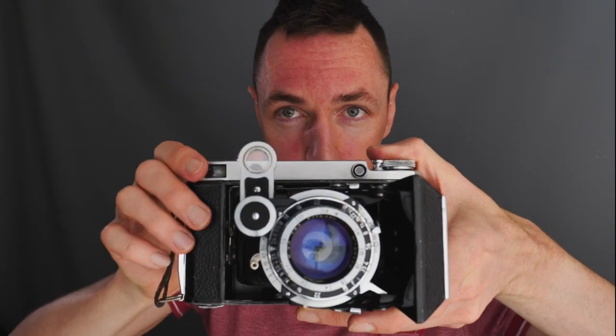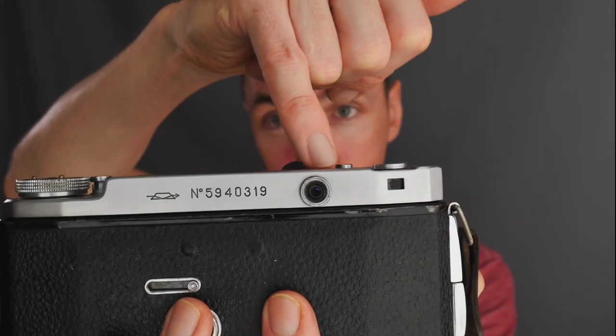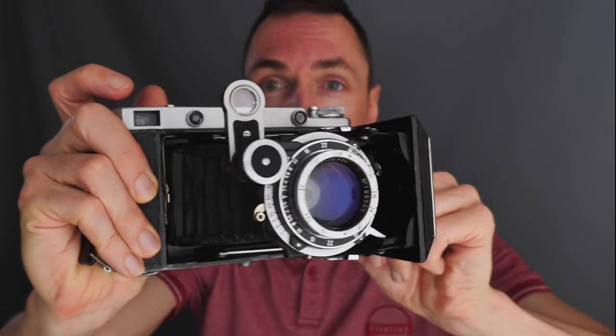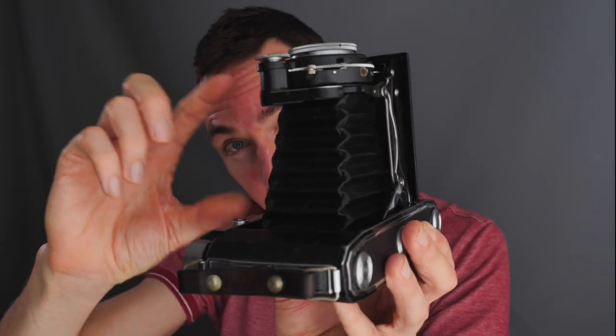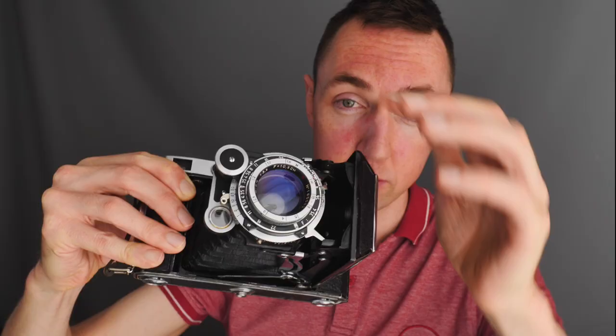The MOSKVA 5 is actually more advanced than both the Agfa Billy and the Voigtlander Bessa 1 — it has both a built-in viewfinder and a built-in rangefinder. The small window is your viewfinder and the other window is your rangefinder, giving you correct focus. I've used this camera the most of all three, and I'll be able to share some examples. The design of most 6x9 cameras puts all the controls — aperture, shutter speed, and focusing — on the front of the lens itself, with the bellows section and film at the back.